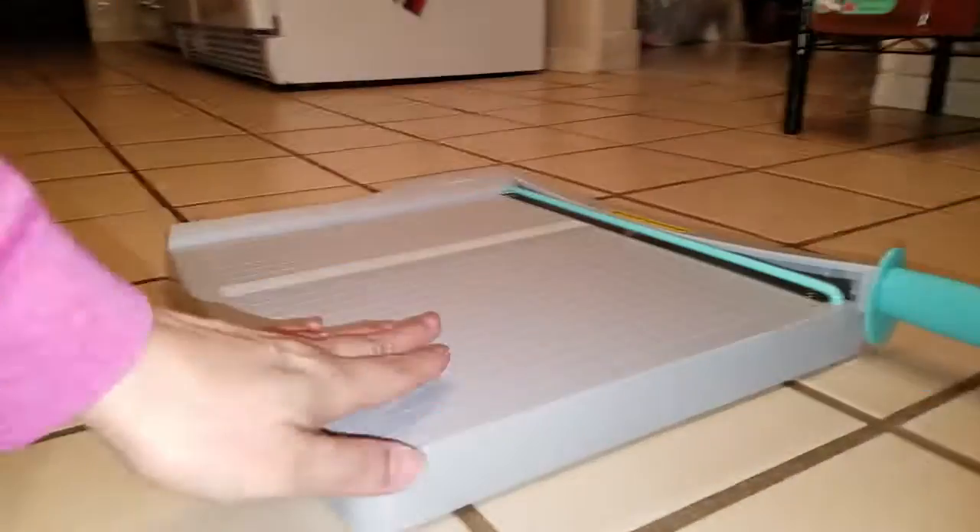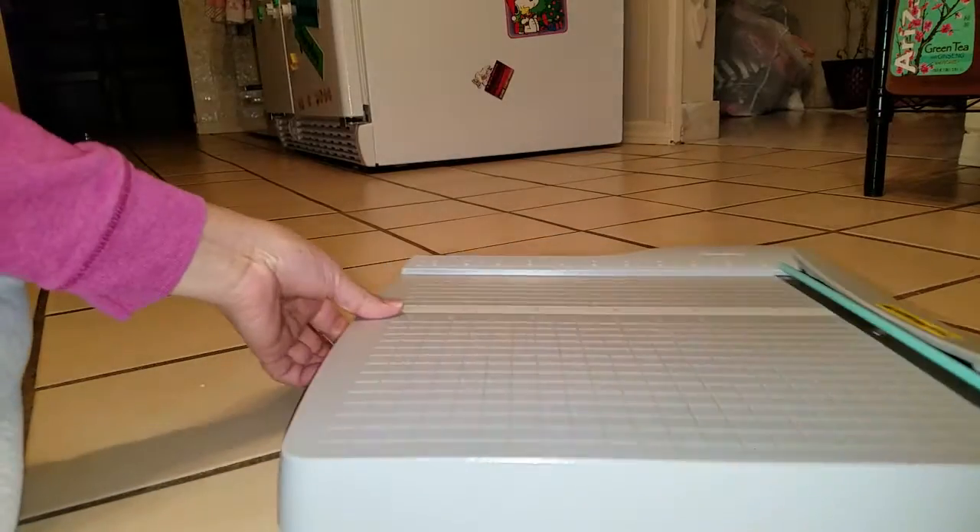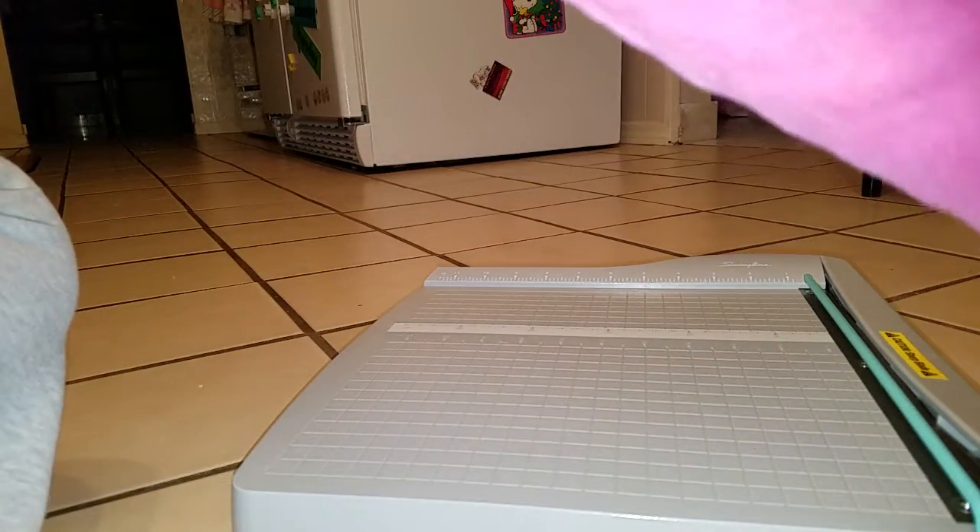This roll from Hobby Lobby is about ten dollars, but it's a pretty big roll so it's worth it. Then I have yellow paper that I'm going to cut to make the little windows. I got the Astrobright brand - I believe at Walmart. It comes with a hundred sheets of different colored paper: there's orange, pink, green, and yellow.